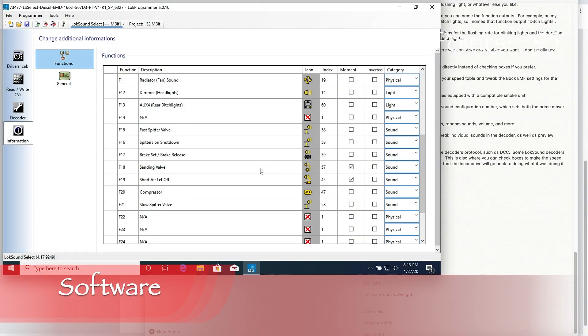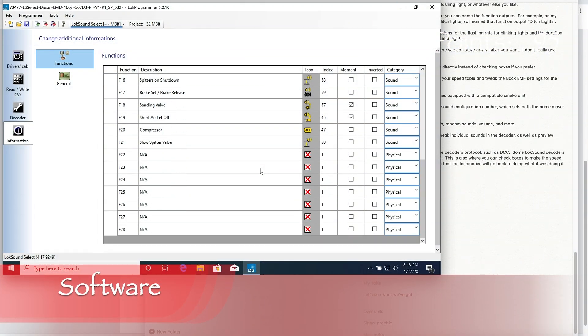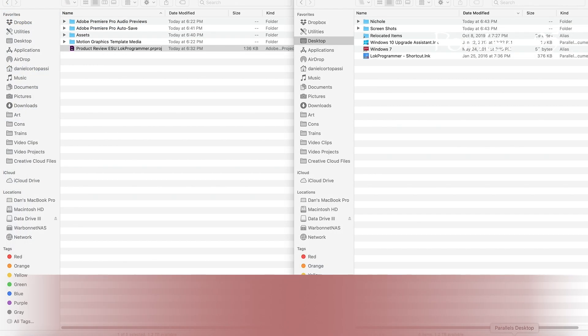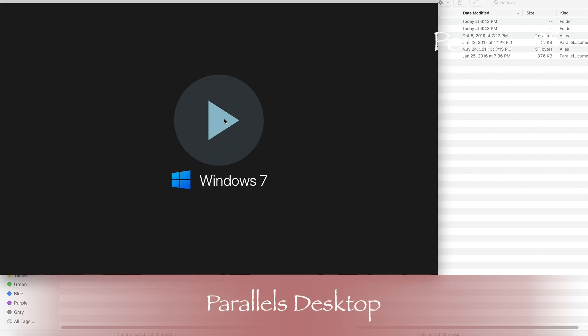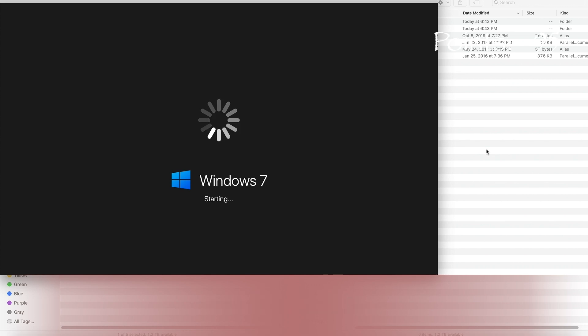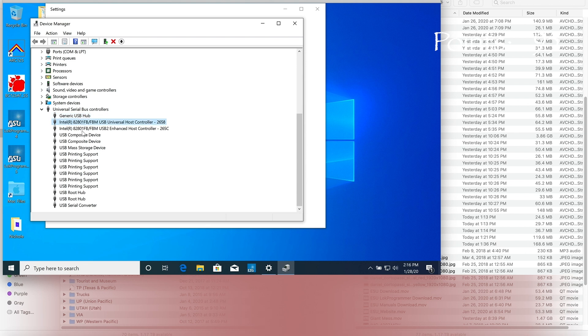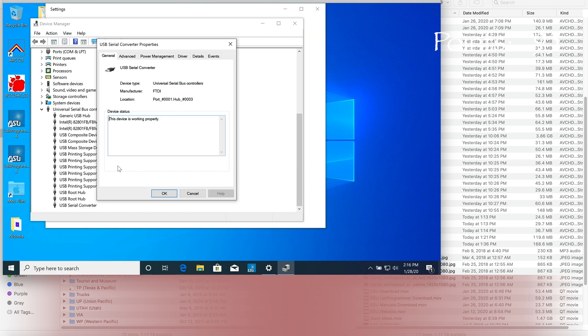The LOC Programmer software is PC only. If you want to run it on a Mac, you'll need to install Windows and use either Boot Camp or a PC emulator to run it. I use Parallels Desktop, which costs $49.99 per year for a subscription license. With either a Mac or a PC, you may also need to install an FTDI driver so that the computer can see the LOC Programmer as a USB device. I did this once when I first set up Windows on my Mac and haven't had to touch it since.